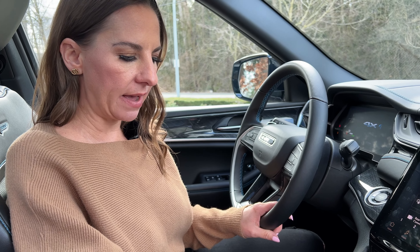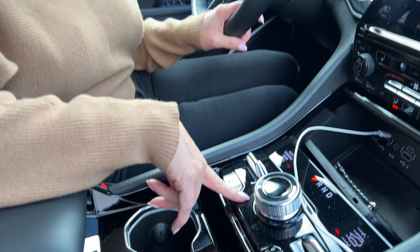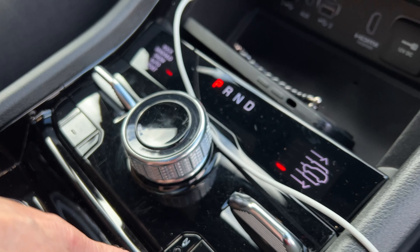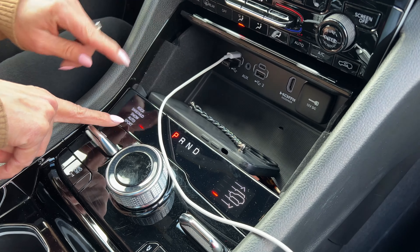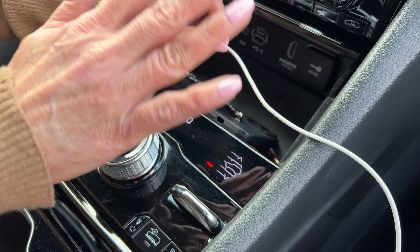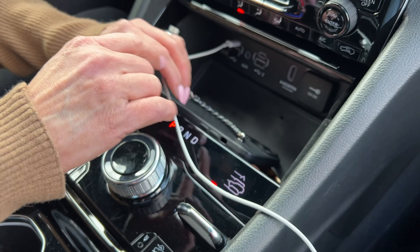This one has a lot of gloss black in it, and for only having just over 2,700 kilometers, I'm surprised at how many scratches are on this gloss black. We have sway bar disconnect, four-wheel drive low, and all these different drive modes: rock, sand, mud, snow, and even sport mode. And then here is our air suspension — there's a huge difference between the lowest level for getting in and out of the car to the highest level.